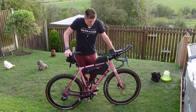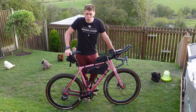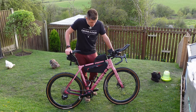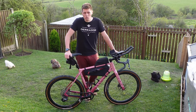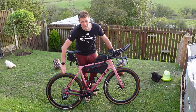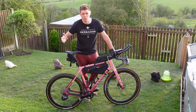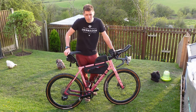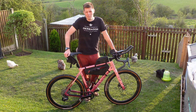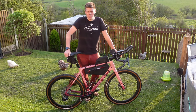Wheels are Zipp 303S hookless tubeless carbon, 44mm, with some Panaracer Gravel King SK Plus tyres. I've just put a new one on the rear because I had a couple of punctures that I didn't want to trust sealing on the day. Pressures — I'm running about 35 to 40 PSI. I'm quite a big guy so running the higher pressure does help me.